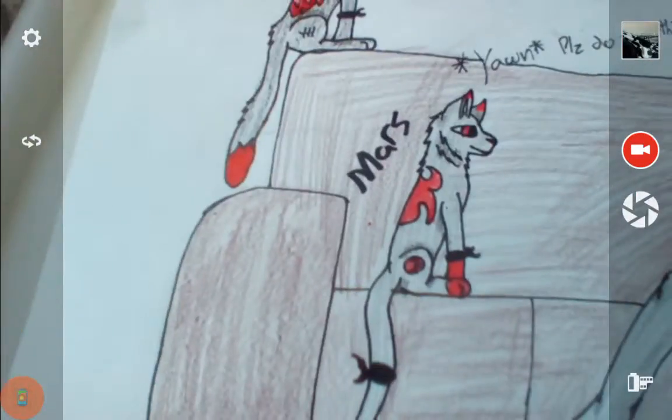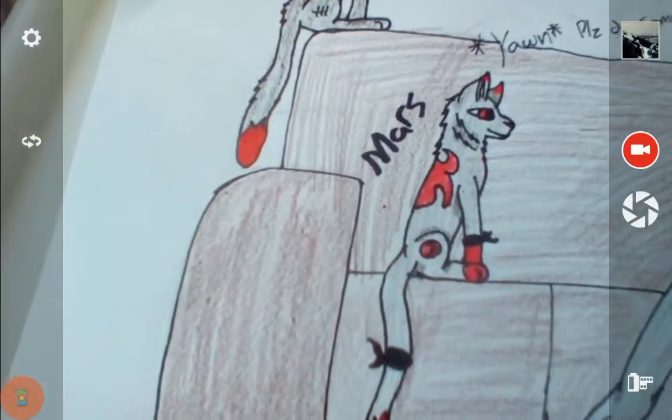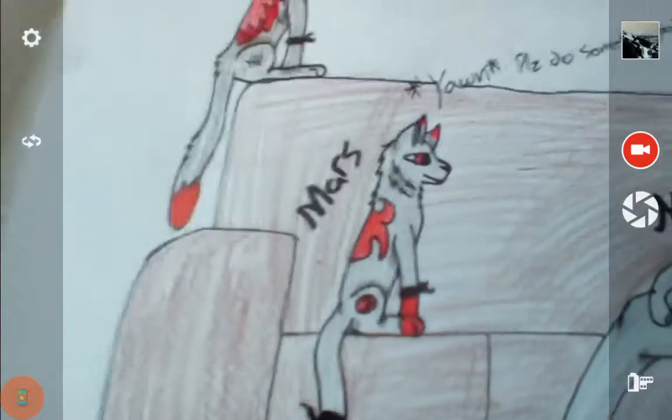I don't really know how to draw cats any other way. And really, I just wanted to do something easy.